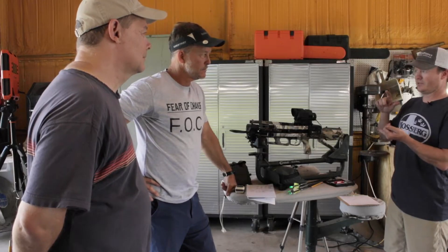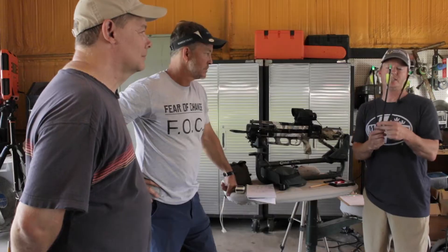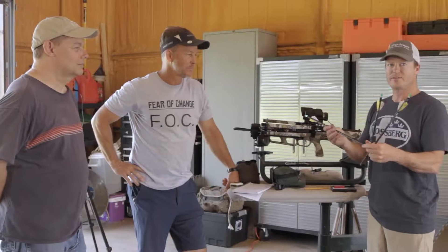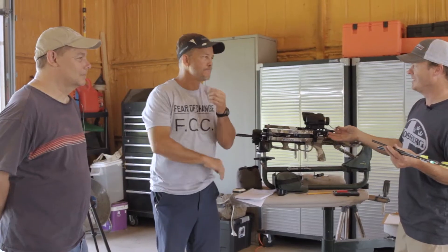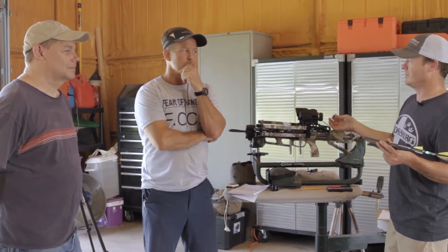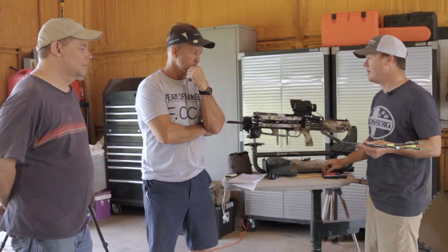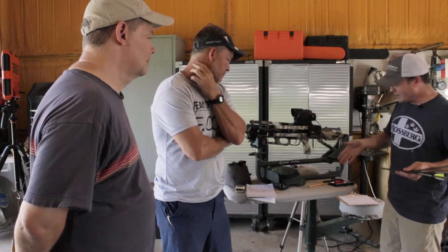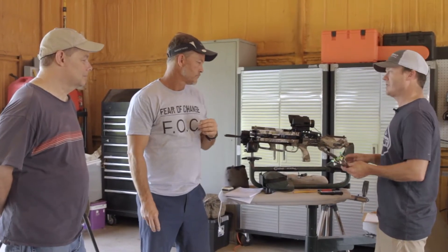So we're going to test feet per second, momentum, and energy at different ranges with the lab radar — we can test drop. We're going to compare apples to apples with 16-inch incredibly heavy shafts using the standard 100-grain head that crossbow manufacturers lead you toward. That's the only thing they give you — 100-grain field tips, then you're supposed to use 100-grain broadheads. But we're then going to test 150 grain, then a 200 grain.